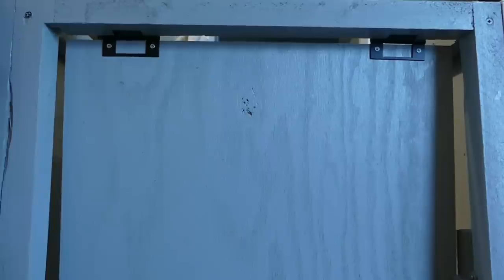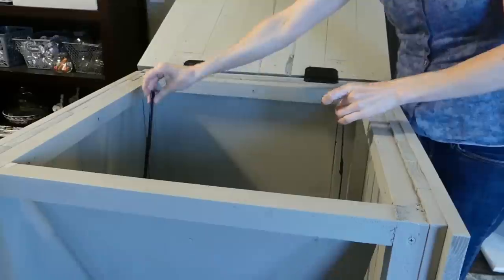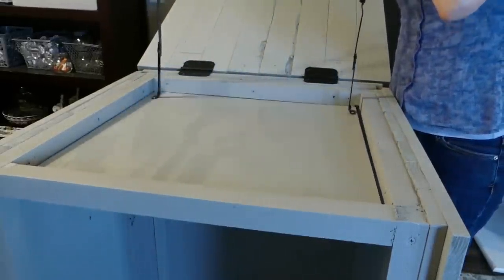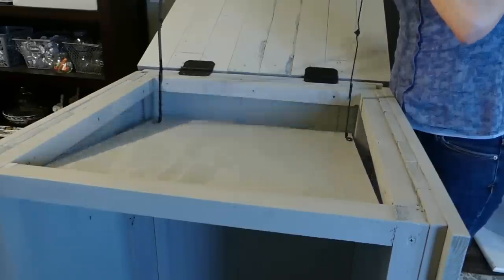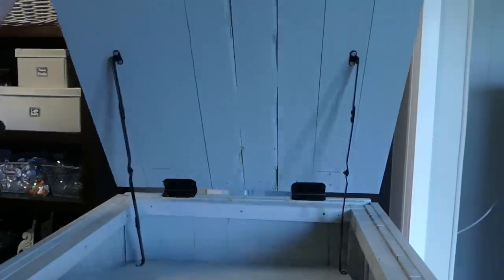Place the plywood inside your mailbox and screw the hinges into the underside of the front 2x2 frame. The plywood should be able to move up and down inside the mailbox but should not be able to move out of the top. Attach the other end of your long brackets to the lid of the mailbox about 10.5 inches in from the front edge.